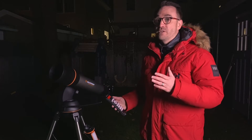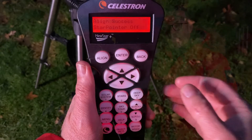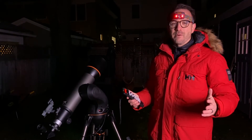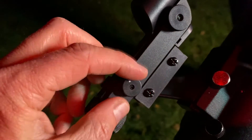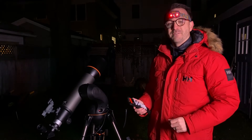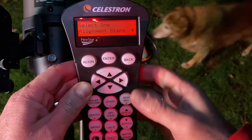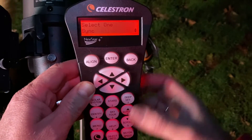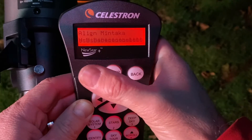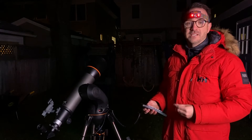The downside to the two or three star alignment is that you have to know the names of the stars you're using. After alignment, the mount will often flash a warning that says star pointer off. This is simply a reminder that you can turn off the star pointer to save batteries when it's not in use. This also means the telescope's go-to features can now be used to find targets. You can also improve the mount's alignment at any time — simply hit align, then sync. Center the current target, hit enter with the target in the finder, then align with the target in the eyepiece. This adds the current object to the telescope's alignment algorithm.